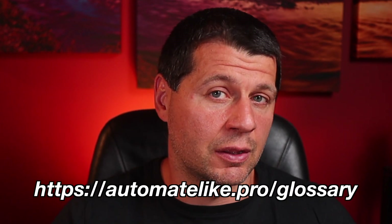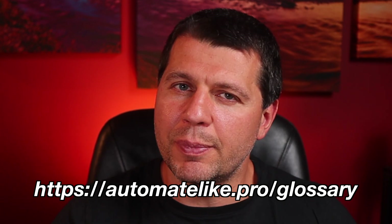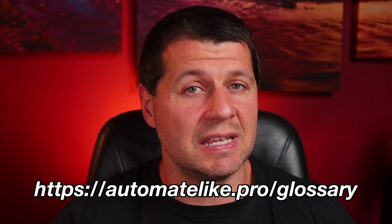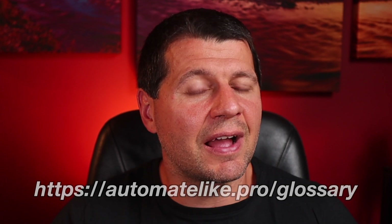If some of the smart home words and abbreviations are not so clear for you, I have something that could help you. It is a free smart home glossary available on my website at automatelike.pro/glossary. Inside this glossary you'll find simple but useful explanations of the most used words in the smart home world, so download it right now.